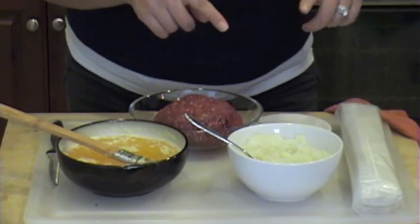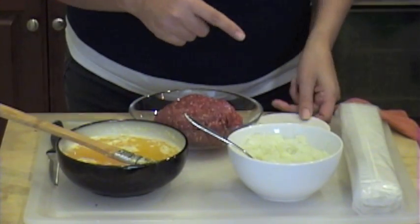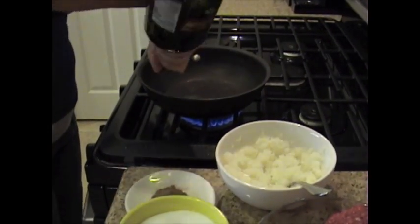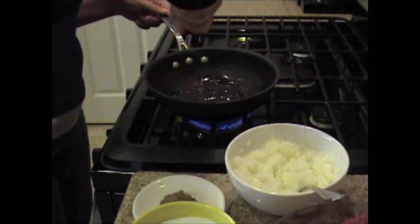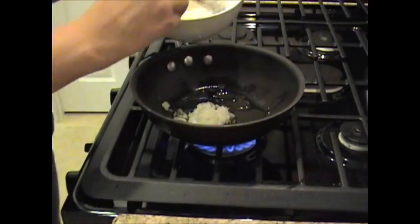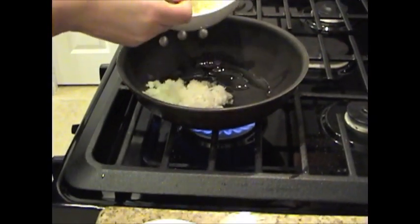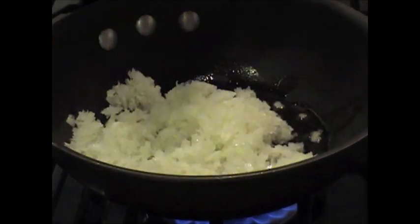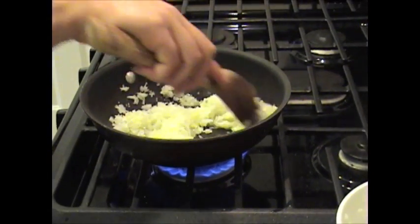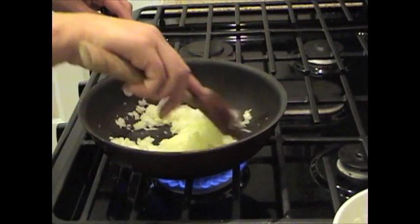Now, we're going to go to the stove because I'm going to cook up my beef, my onions, and my seven spices. First, what I like to do is add a little bit of extra virgin olive oil to the pan. I like to cook up my onions a little bit first before I cook up the beef. You can chop these by hand or if you have a nice chopper, you can use a chopper. I'll let these go for about three to five minutes, just until they're nicely wilted.